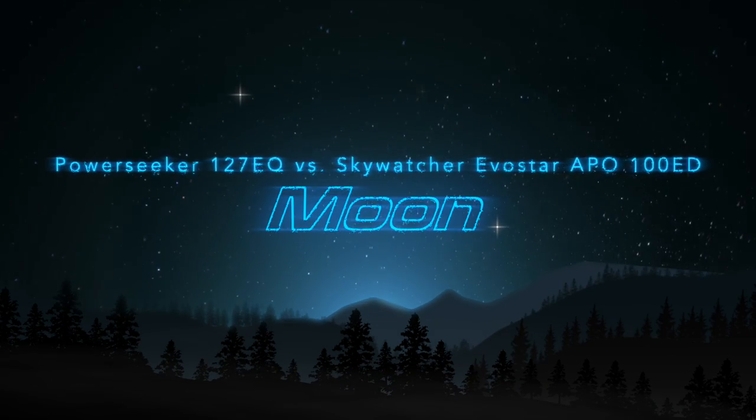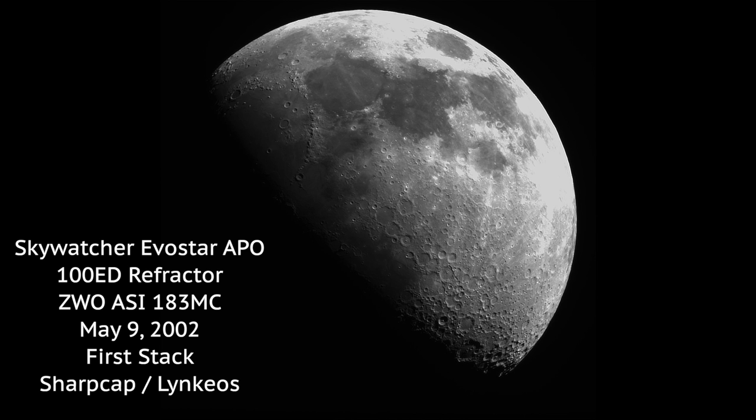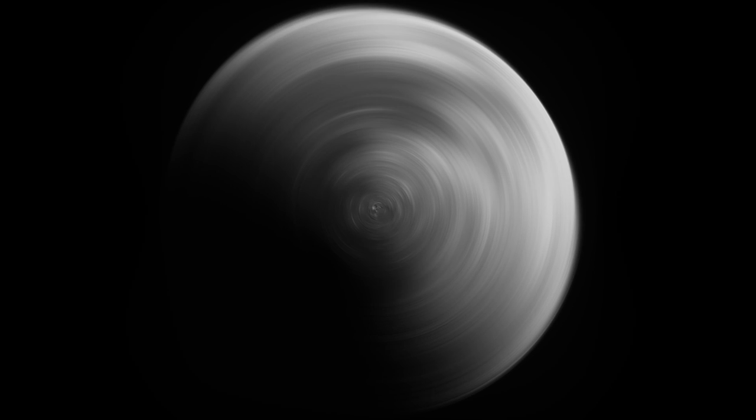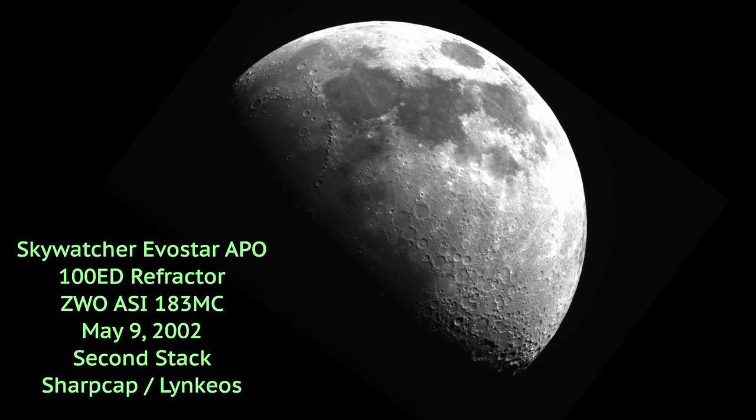Hey there Skywatchers, just sharing a comparison I did between my Skywatcher Evostar APO 100ED telescope and my Power Seeker EQ127 — one's a refractor, one's a reflector. I was using the same camera, my ZWO camera, and I can tell you that I was able to get a higher quantity of better quality images with the Evostar for my stack than I was with the Power Seeker EQ127.